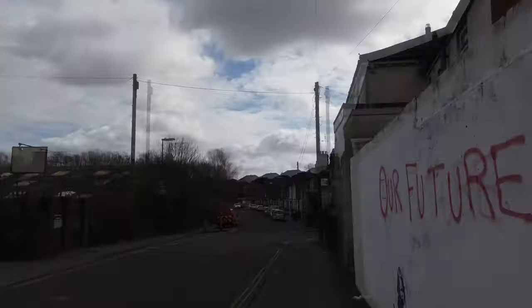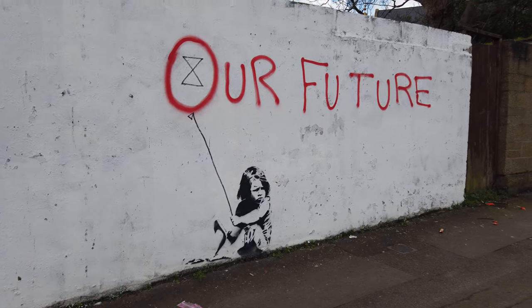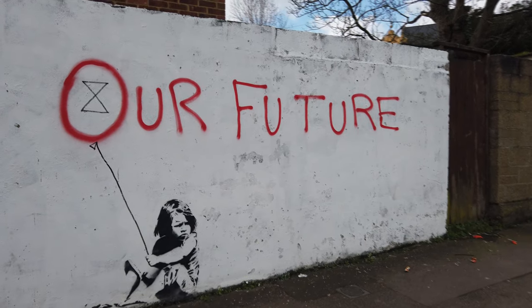Good day, shipmates. We'll have a slightly different land-based experience today. I hope your land legs are good. We've discovered a work of Banksy, a famous British graffiti artist who likes to graffiti walls with political messages.